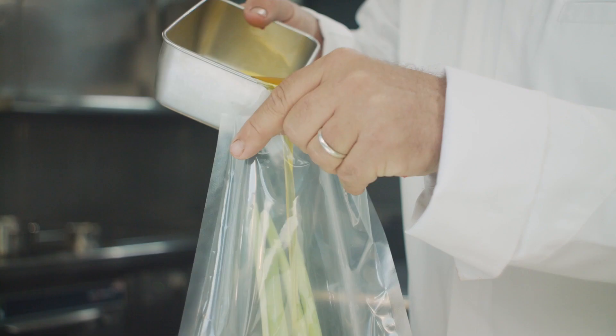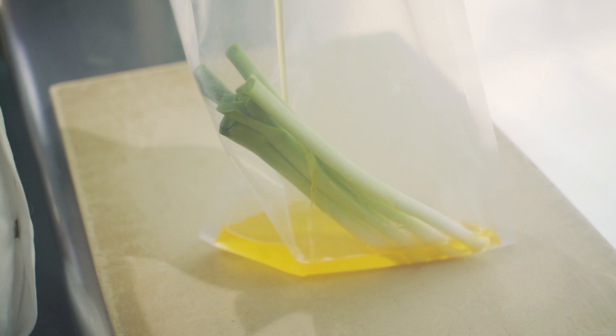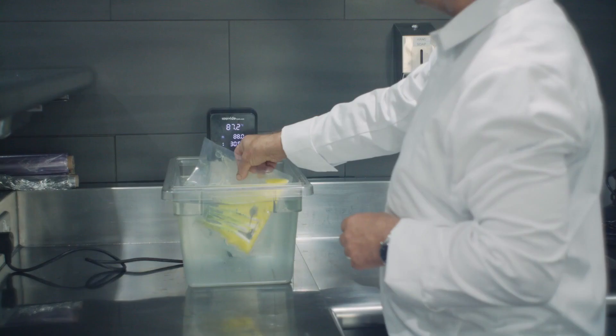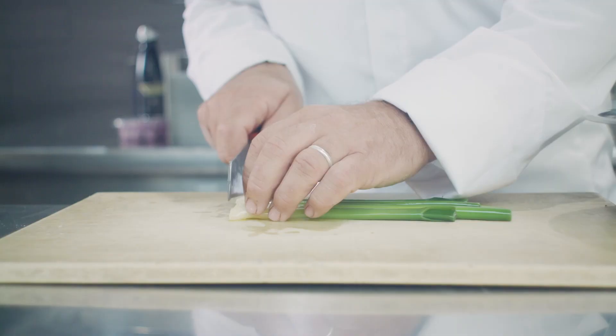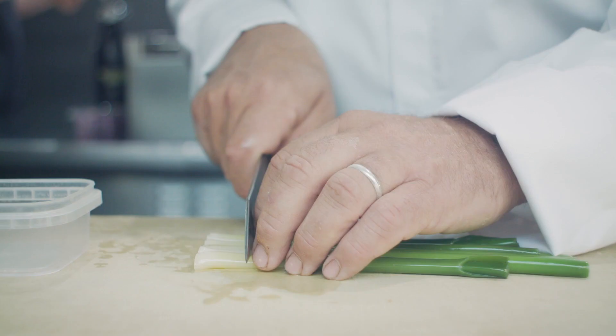We've put the leeks into a bag with the miso butter and we cook them in a water bath at 88 degrees for around about 10 minutes. Take them out and chop them into one inch pieces.